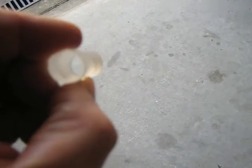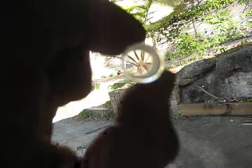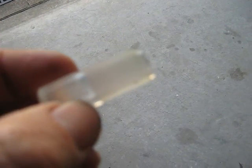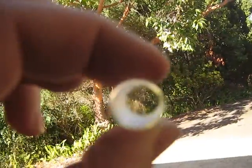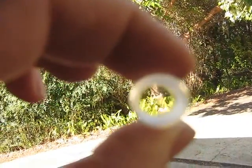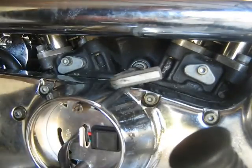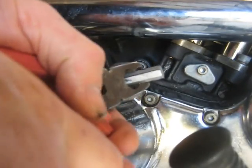This timing plug arrived during the week. You can see it's fairly clear. It's got the thread there, and this sticks out far enough so that you can turn it. The other one just came to here — you wouldn't be able to turn it into the thread. But I think this is going to do the trick. It's the timing hole plug.